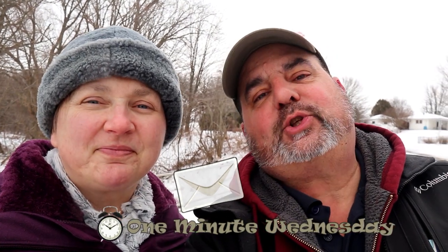So today we're gonna find a letterbox hybrid. If you're not sure what a letterbox hybrid is, we suggest you take a look at this video right here from Behind the Cache — he explains it pretty well. So let's go get that cache!